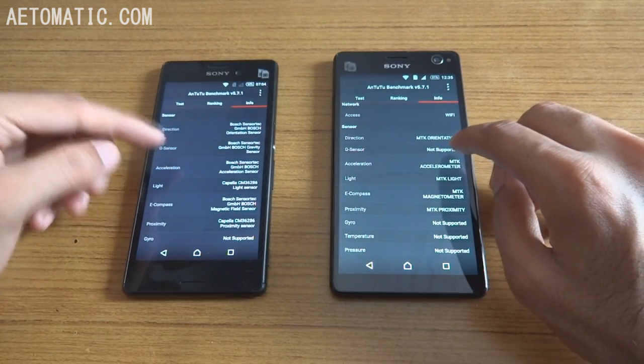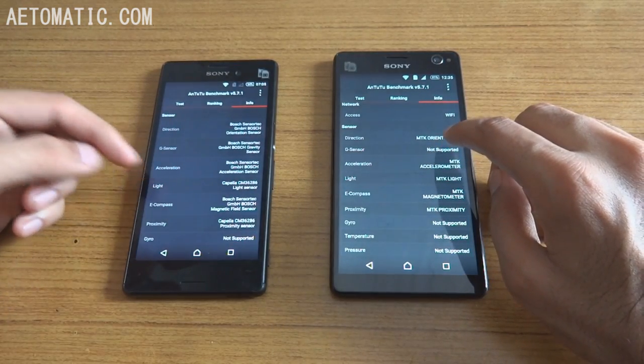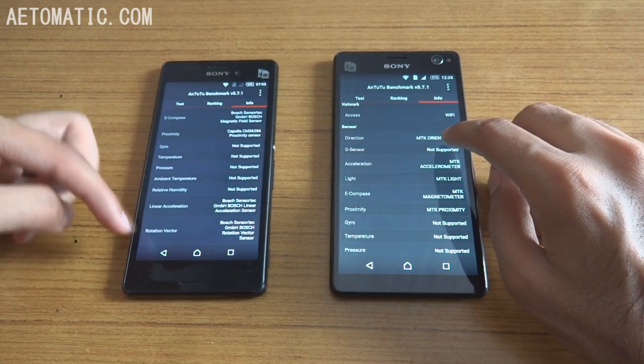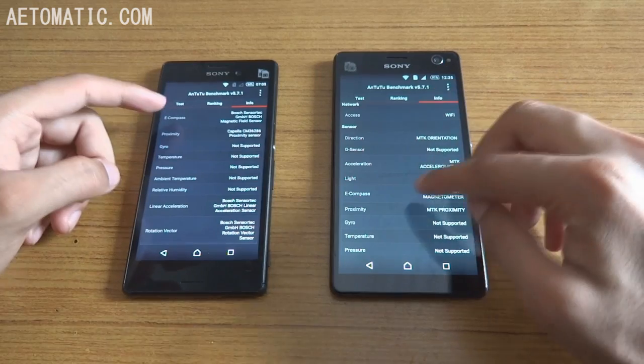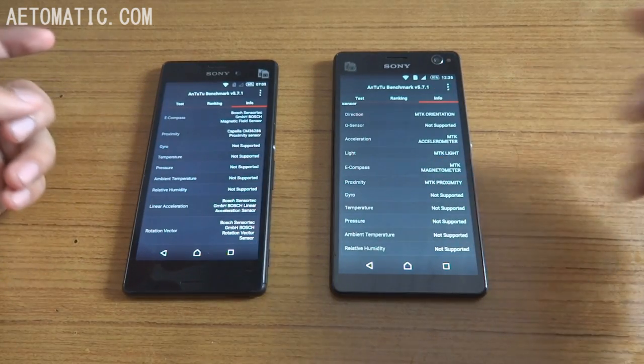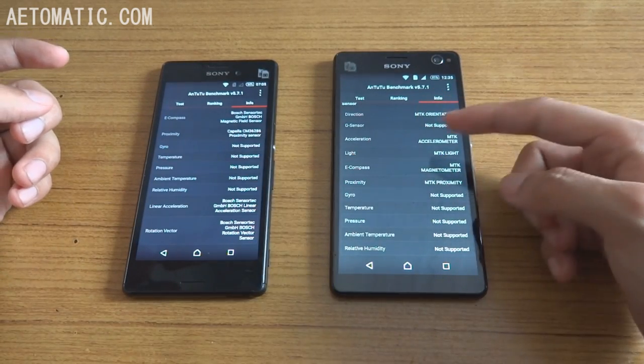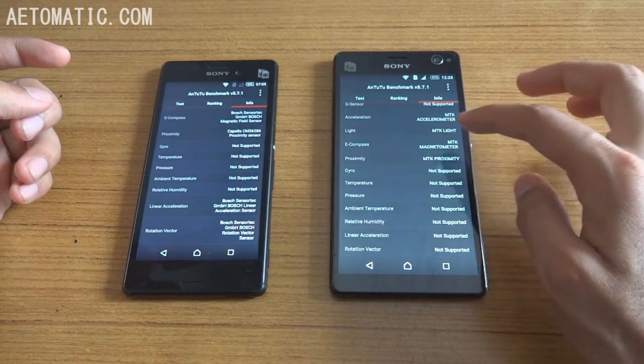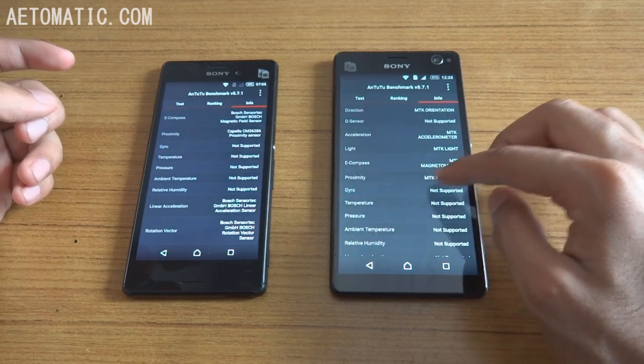Regarding sensors: Xperia M4 Aqua has Direction, G-Sensor, Acceleration, Light, E-Compass, Proximity, Linear Acceleration, and Rotation Vector. Sony Xperia C4 has Direction, Acceleration, Light, E-Compass, and Proximity sensors — the rest are not supported.